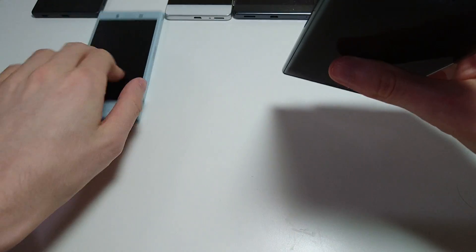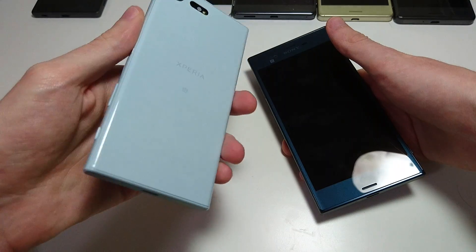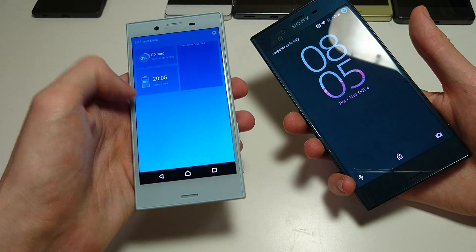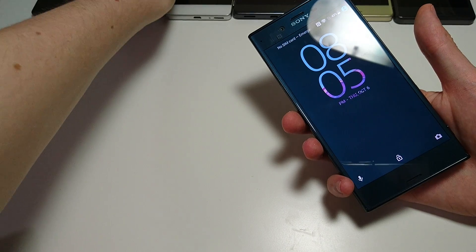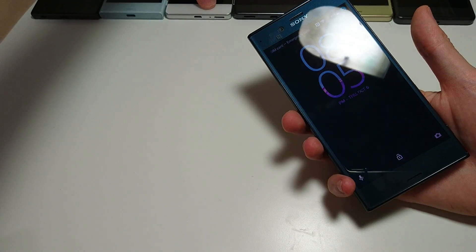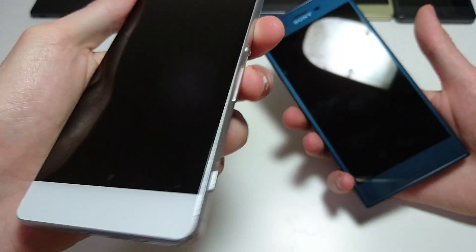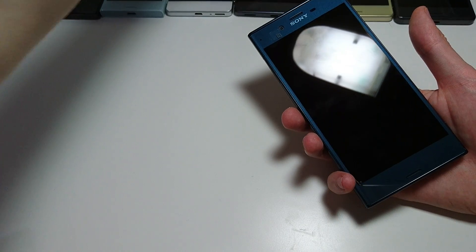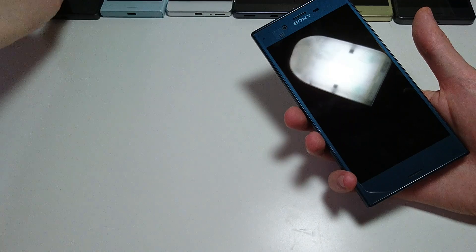So if you watched my unboxing of the Xperia X Compact, which I have right here, you know that I really wasn't impressed with the build quality — very plasticky material, and it really doesn't look that great in terms of overall design. But the XZ is pretty good looking. My favorite in terms of overall look is still the XA — it has the edge-to-edge screen display, really beautiful design. The XA Ultra is right up there as well, also with that edge-to-edge screen.